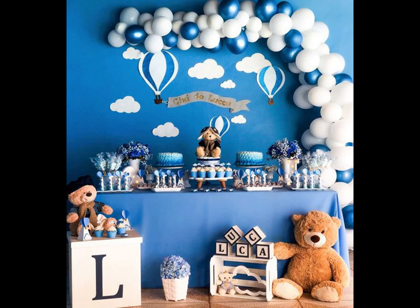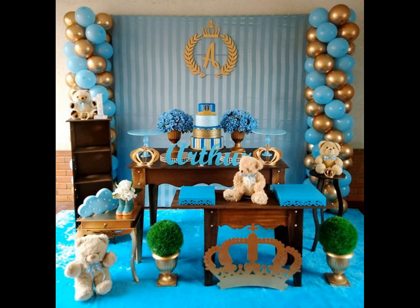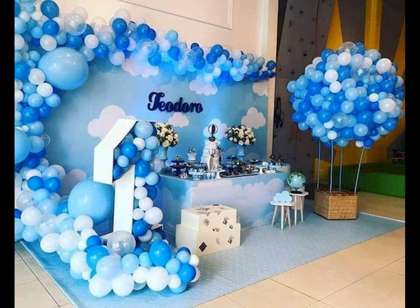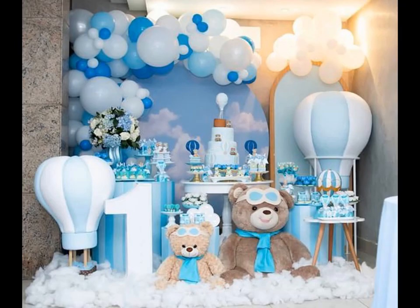Between pulling off a tasty new birthday cake recipe and finding the perfect gift, birthday parties are tough enough already. Why add even more stress to your plate when it comes to the decorations? Here, we are making your lives just a little bit easier with our favorite DIY birthday decoration ideas.